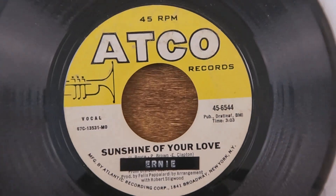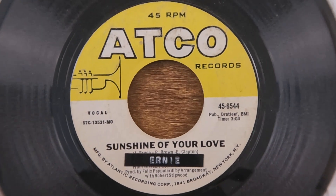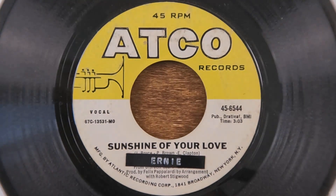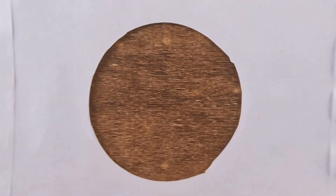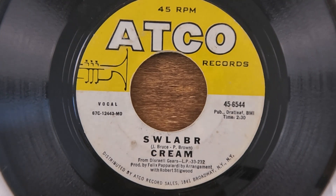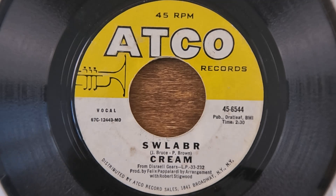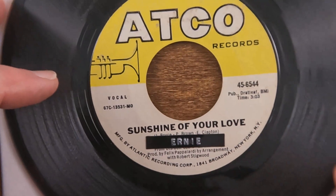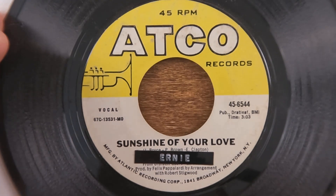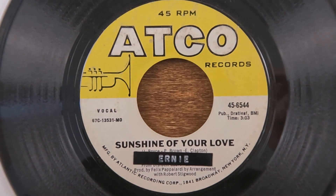I was going to save the next one for the first of the next video, but we've got a big stack of CCRs starting the next series, so we'll go ahead and throw it in. Here we've got Ernie doing 'Sunshine of Your Love' — everybody knows that was Cream originally. The B-side is 'SWLABR' — I don't know if you pronounce that some way, but it's just S-W-L-A-B-R to me. This is one of those with what looks like braille super-glued on there; I tried to peel it off and it's not coming off without destroying the label. Thanks for the Sunshine of Your Love, Ernie — we appreciate it. See you next time, have a great day!